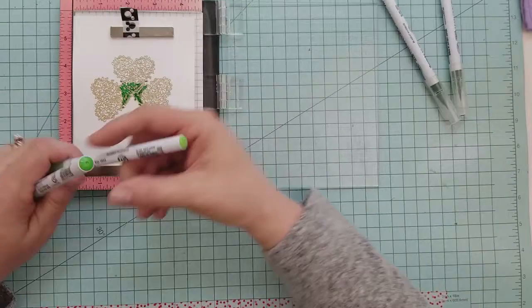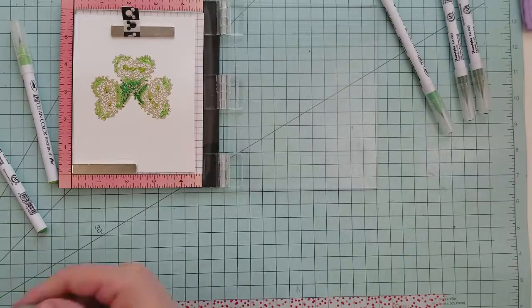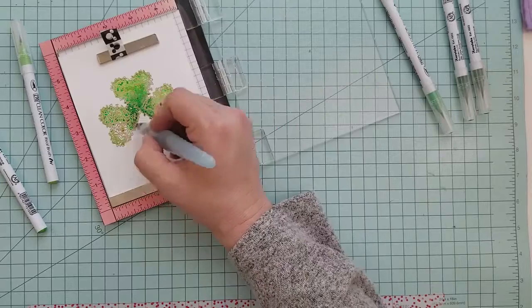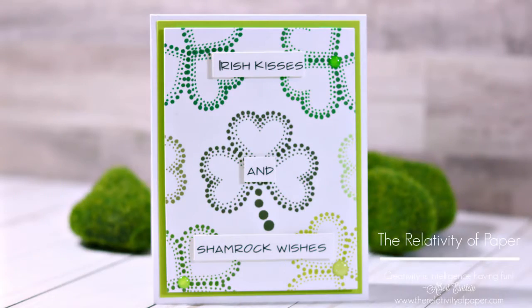Now I'm going to add a little bit of color using some Zig Clean Color Real Brush pens. I'm just using a few shades of green, and I'm going to add a little bit of water with the aqua brush to spread it out. Then we're going to set it to the side and let it dry.